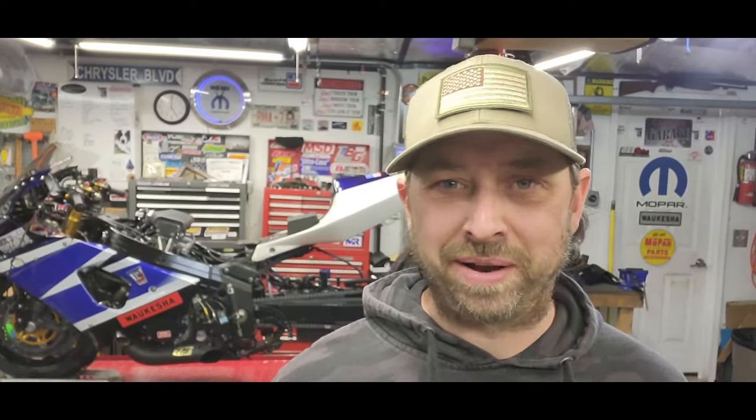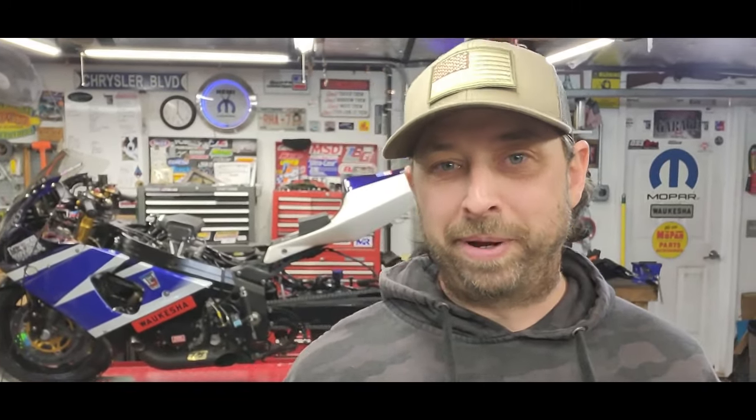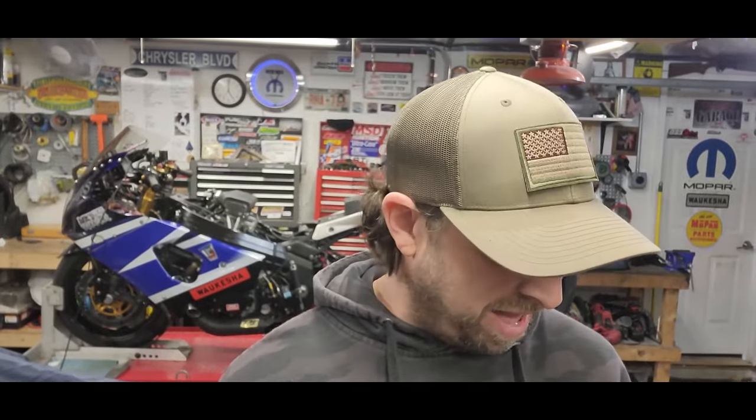Part of why I wanted to do that burnout in the driveway was to make sure it would come up in burnout mode, go up on the two-step — everything worked — before I got to the water box tomorrow and figured out there's a problem. I haven't been able to test it at all; it's just now stopped raining after a week of wet weather, so I haven't been to the local track. I just got this thing fired up about a week ago, so that's why I wanted to do that burnout. Normally I wouldn't do that in my driveway.